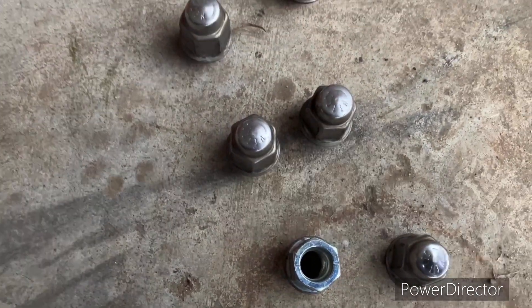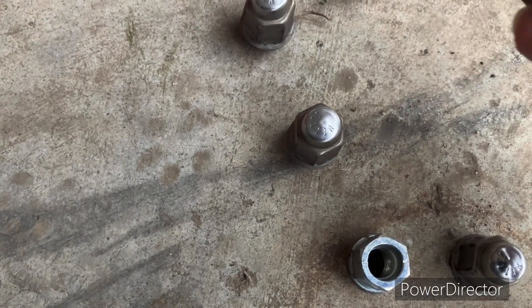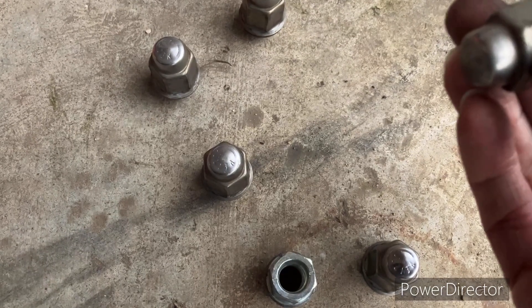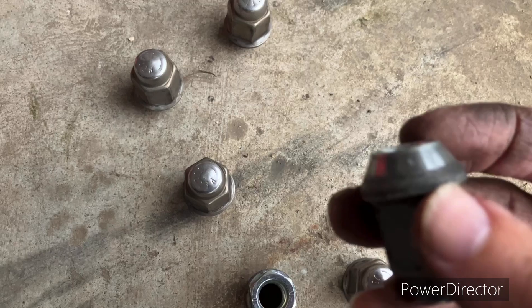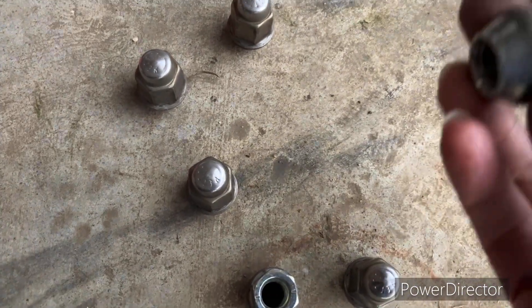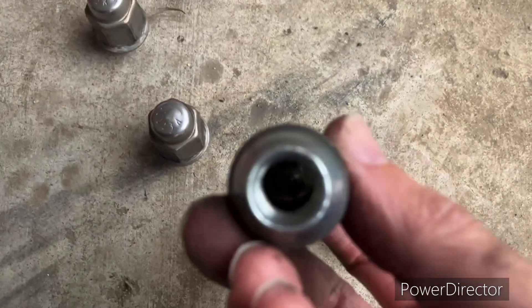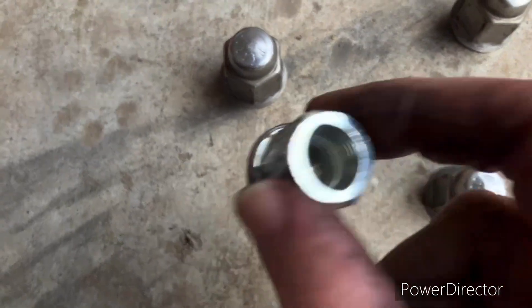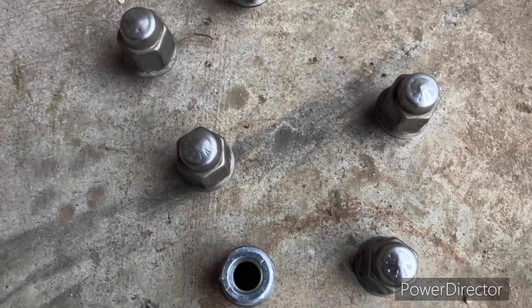This could happen to any of these. It's a 2010, and they've done this to a lot of vehicles — all different kinds of companies do it. You can buy aftermarket lug nuts that are like this too — they're hollow, you can see the back side of that cap right there.